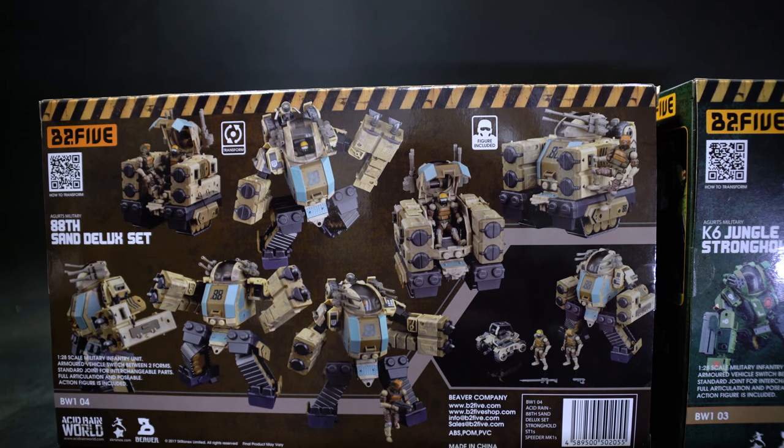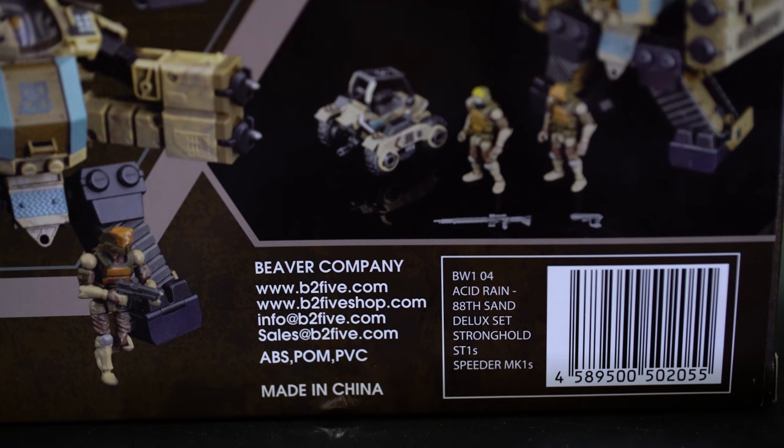It's one of those things that's definitely different from other toy companies, because this toy line is designed by the artist himself. The box also specifically shows the website — b25.com, b25shop.com, info@b25.com, and sales@b25.com — as well as the plastics used: made in China, ABS, POM, and PVC.